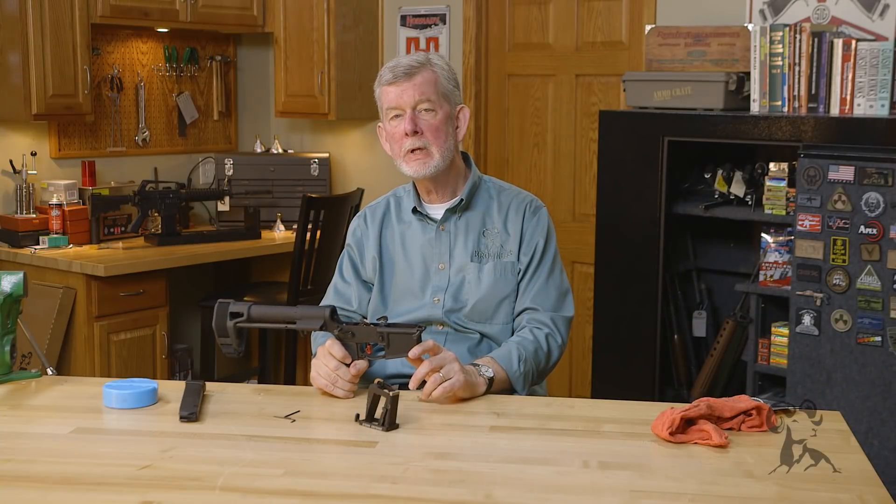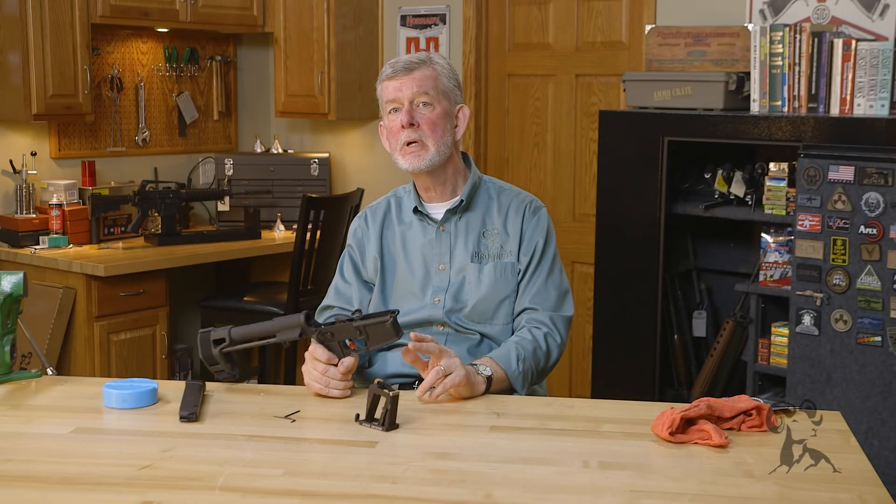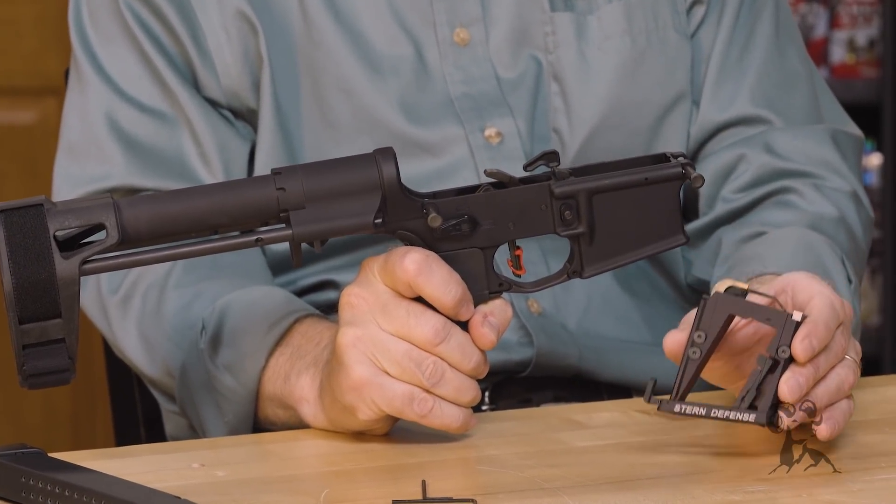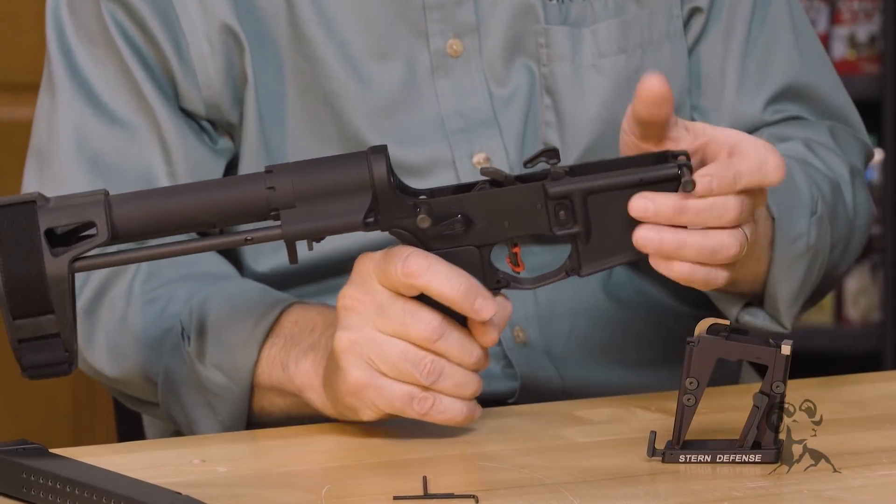Today we're going to convert this AR-15 lower receiver to take 9mm magazines. We're going to use this adapter from Stern Defense. It's pretty simple, so I'll walk you through it.